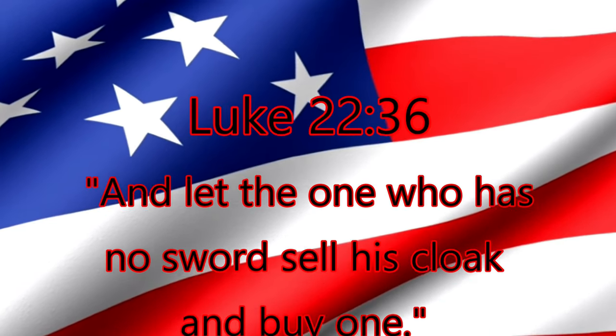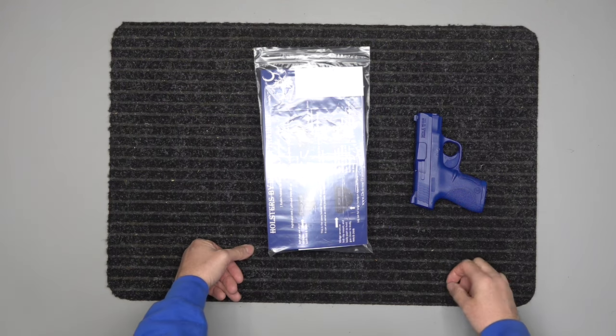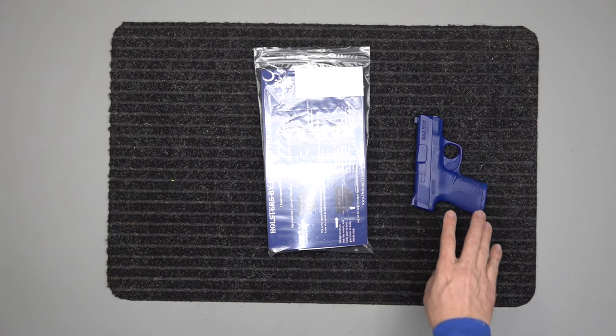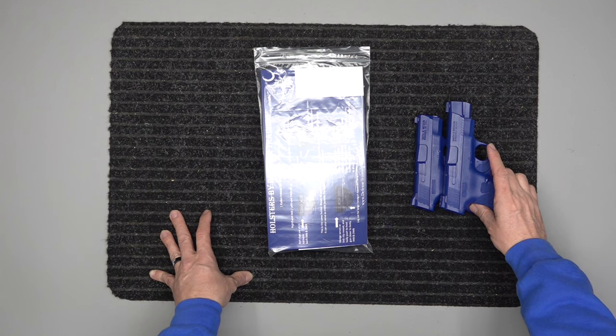And let the one who has no sword sell his cloak and buy one. We're bringing you our Smith & Wesson Shield nine millimeter or 40 caliber — it fits both, they have the same frame. This is the 3.1 inch barrel, which is a shorter barrel, so it depends on what gun you have as to which one you need. We have another video on the four inch. Basically, this is what they look like side by side.